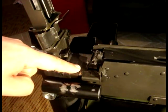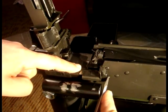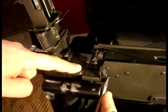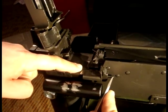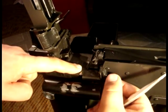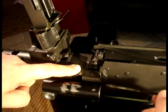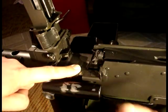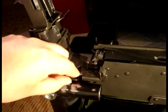Using your index finger, hold down the belt holding pawl and pry the belt holding pawl pin out of its hole with a flat blade screwdriver. After the pin is out, you can release the spring tension on the belt holding pawl and remove the pawl.